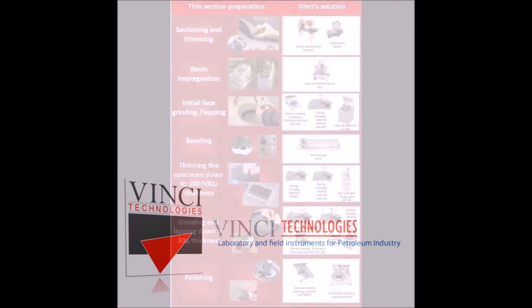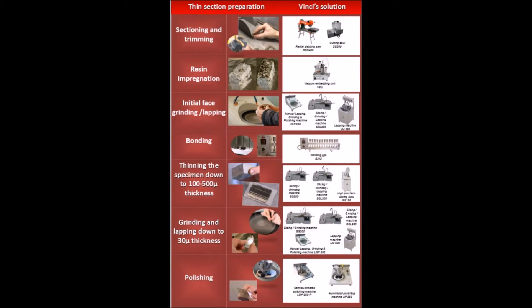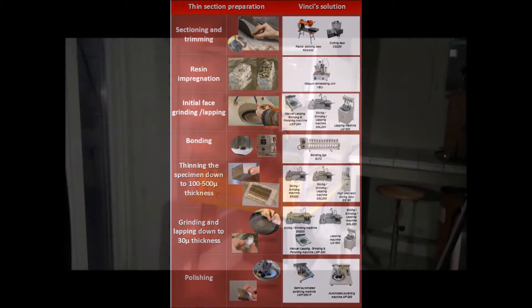Greetings! Thank you for your interest in Vinci Technologies. In this video we will present thin section preparation equipment, the scope of which covers every step in thin section preparation.